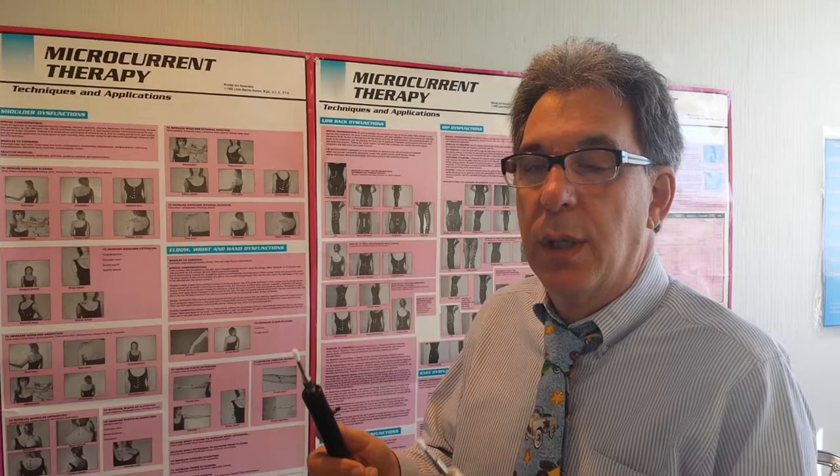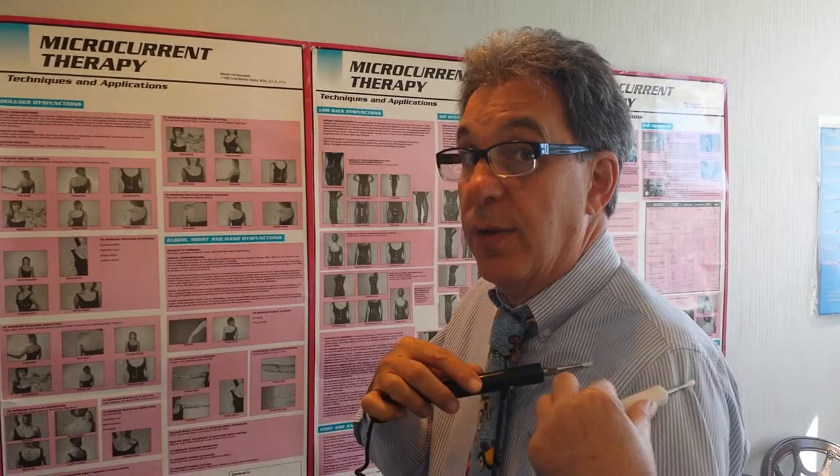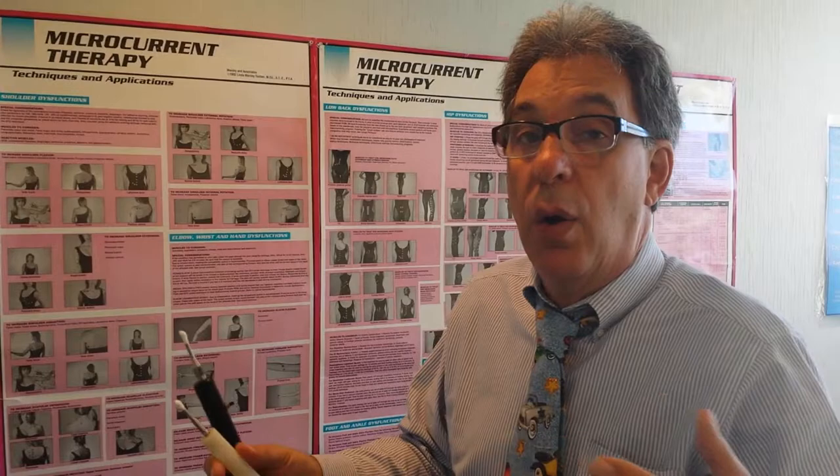Microcurrent — you feel nothing. We take these moistened Q-tips, touch the area of involvement, and a muscle that doesn't work and your shoulder is so stiff, all of a sudden starts to work again.